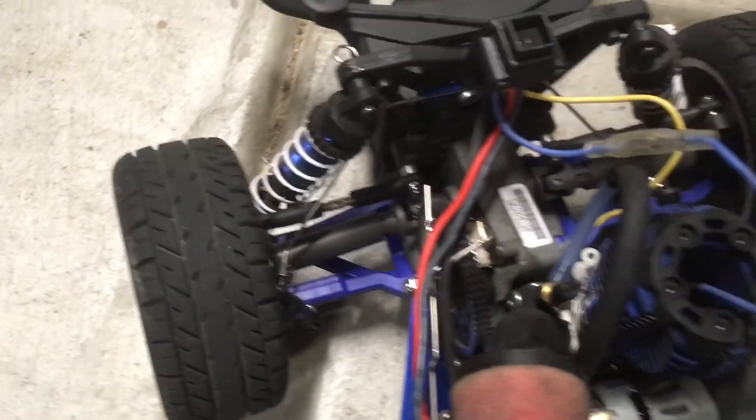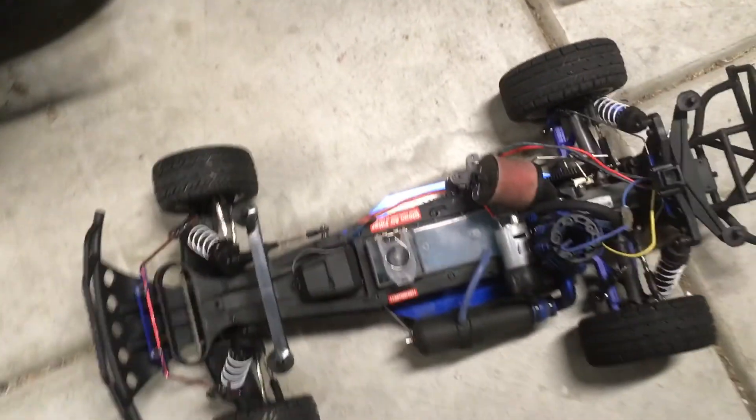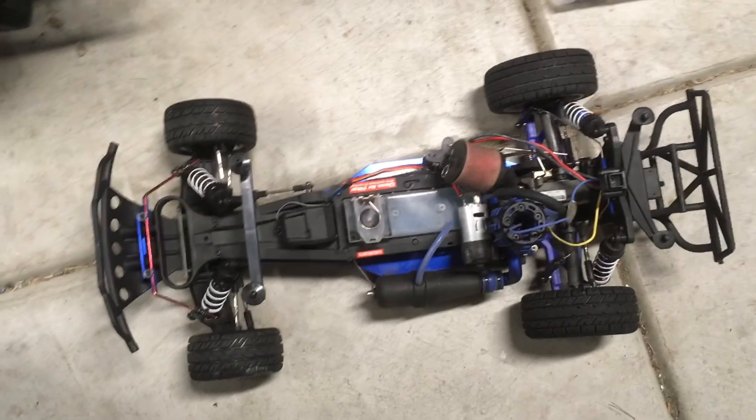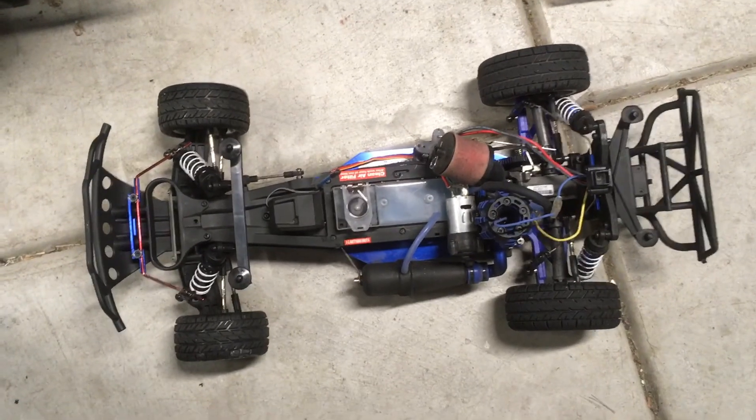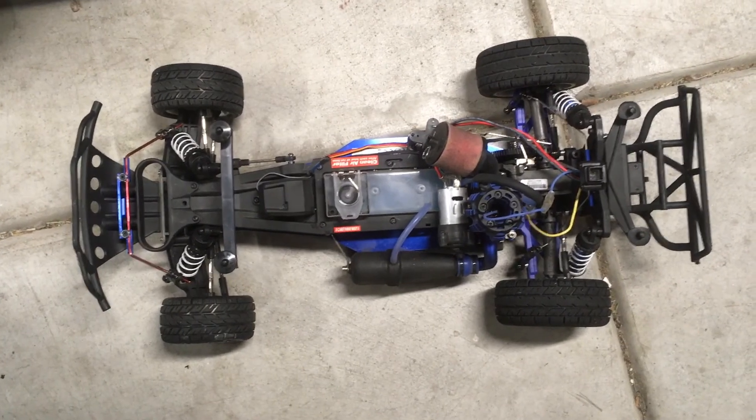So this is a good baseline. I'm still going to run it and maybe tweak the front shocks a little, but as of now this is really all you need. Thank you very much for watching — I hope this was useful or at least entertaining. I'll catch you in the next one. Please like and subscribe if you haven't. Cheers.